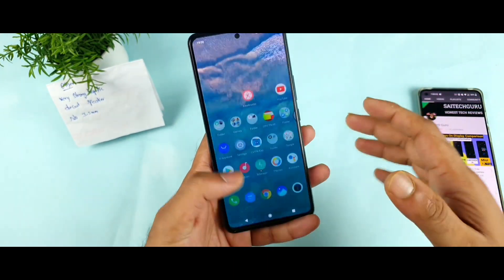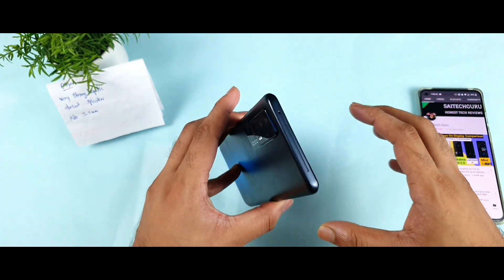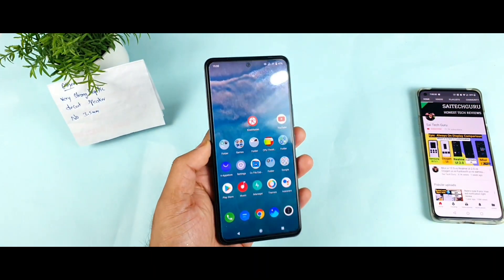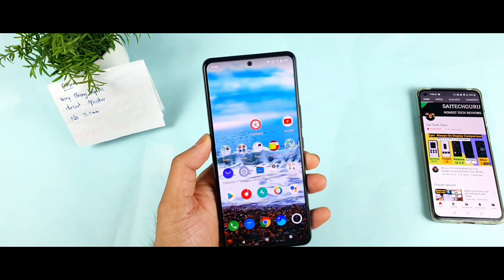Thank you friends for watching this video. I hope this video is helpful for a lot of users. The reason I made this video is that many iQOO users asked me whether to buy this device or not. Thank you for watching, and see you in the next video. Stay tuned for more updates. Bye bye.